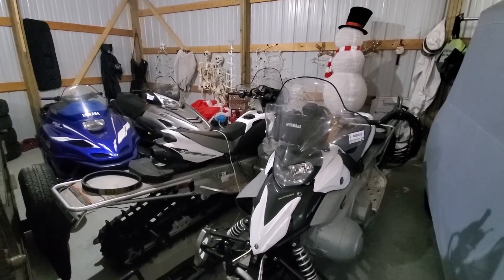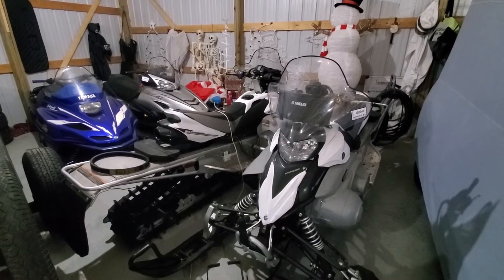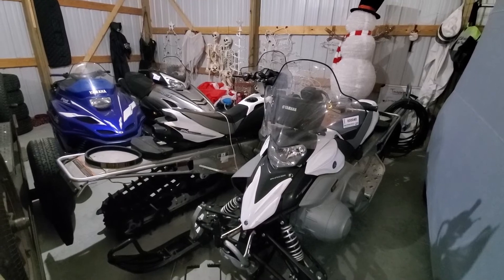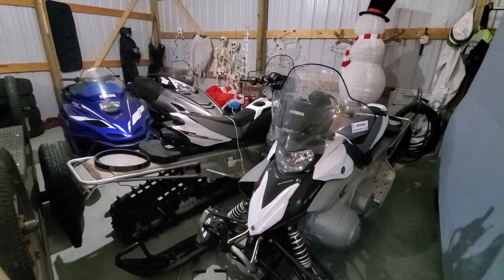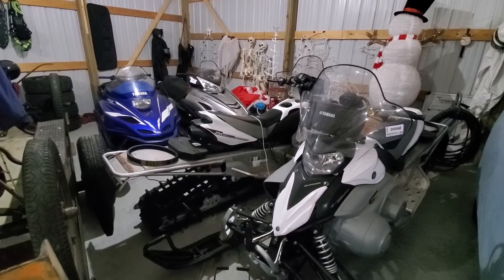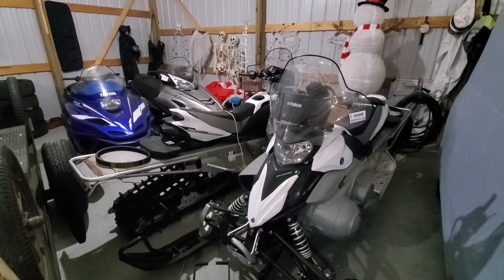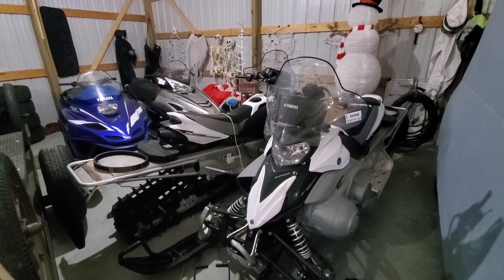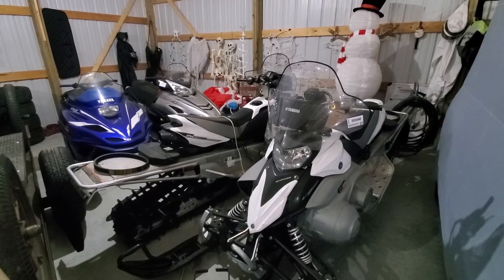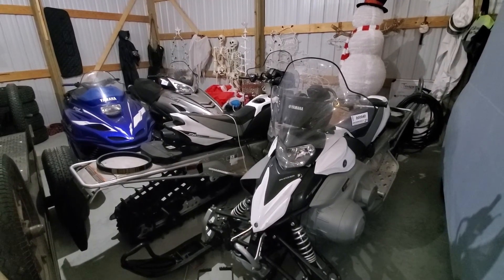Coming up in the next few months there will be some pre-season videos for each one of these sleds. We're going to do a chain case lube change on all of them, and we may also replace the lower chain case bearing in the Mountain Max 700 depending on how time allows. Then we'll do oil changes and lubes for the three four-strokes, and some chassis lubrication for each one — maybe do a video about that too.